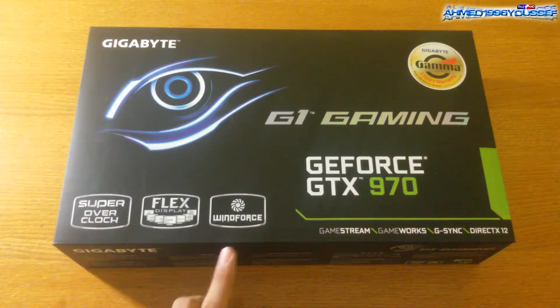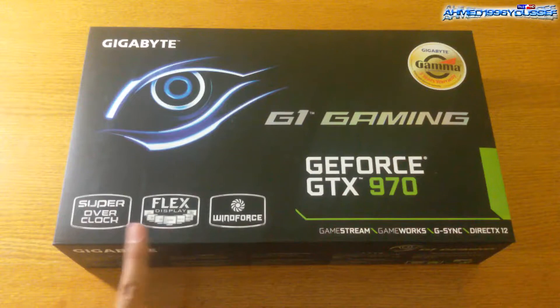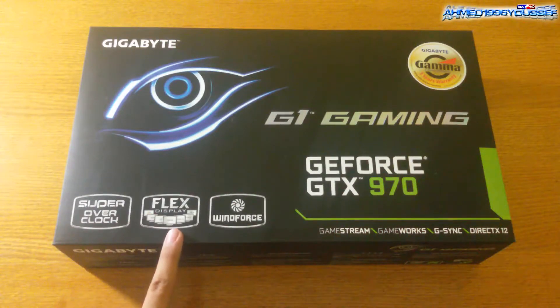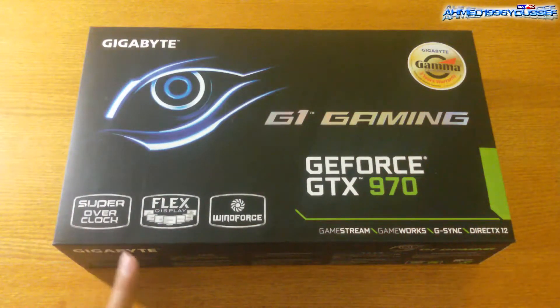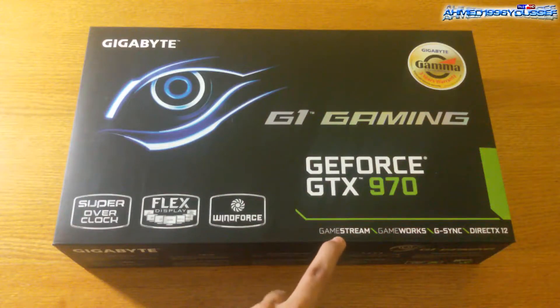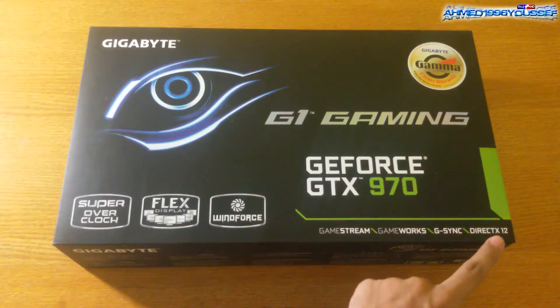Here we have the WindForce cooling system and flex display — it supports up to four display monitors. It also features super overclock; I hear you can overclock this to 1524 MHz. We also have GameStream, GameWorks, G-Sync, and DirectX 12.